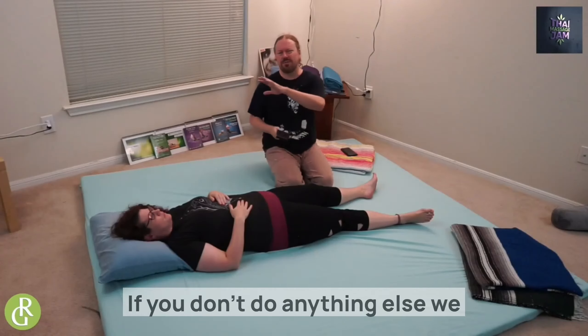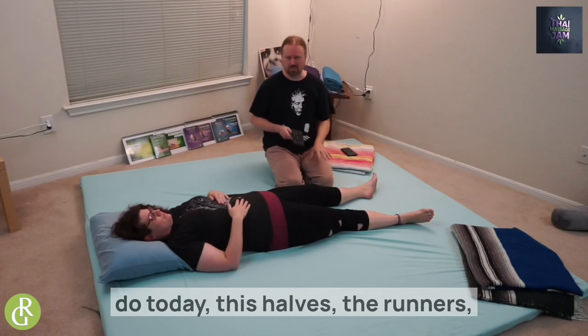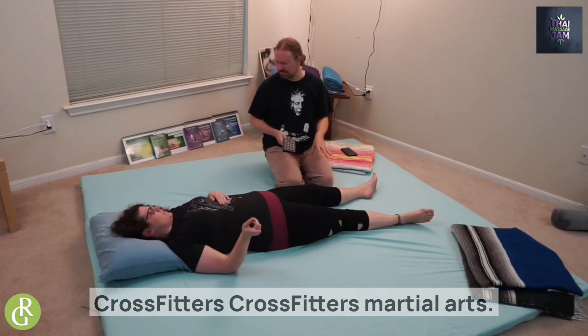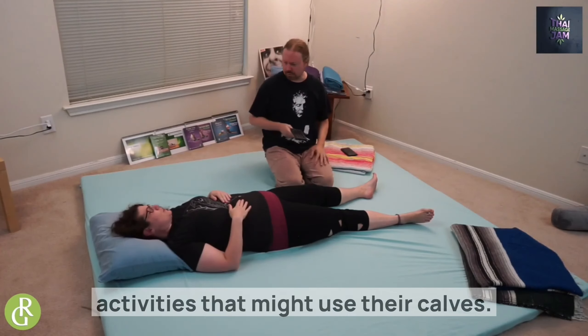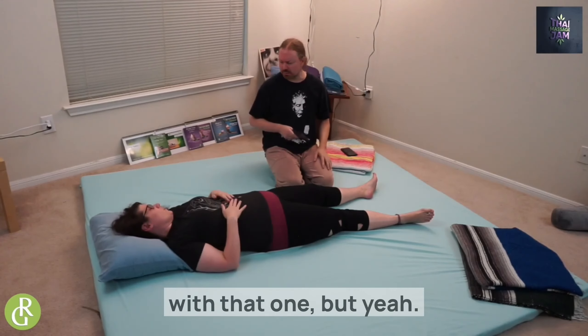Please pay attention to this if you don't do anything else we cover today. Calves are a major issue for runners, cyclists, crossfitters, martial artists — and honestly, women who wear heels, or anyone who wears heels.